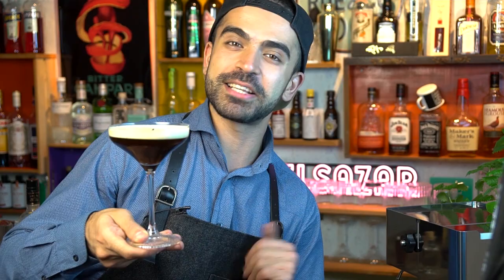If your espresso martini looks like this, having this beautiful foam, then you have done a great job. As I said before, you could use cold brew coffee, but then your texture is going to be slightly different — but I'm sure your drink is going to be delicious. Let me know in the comments how your drink turned out, and have a nice sip!